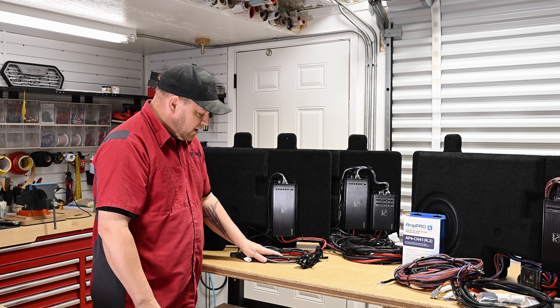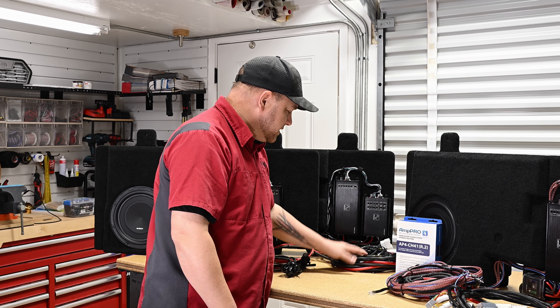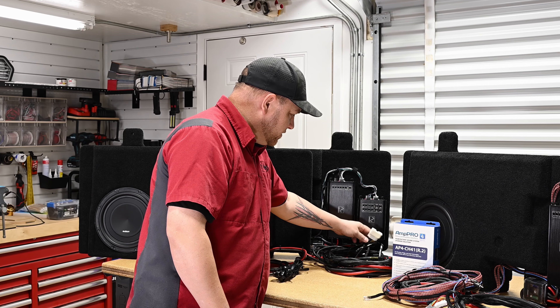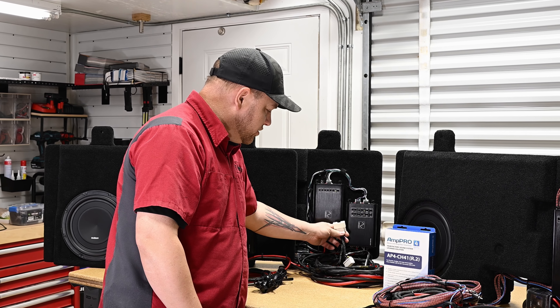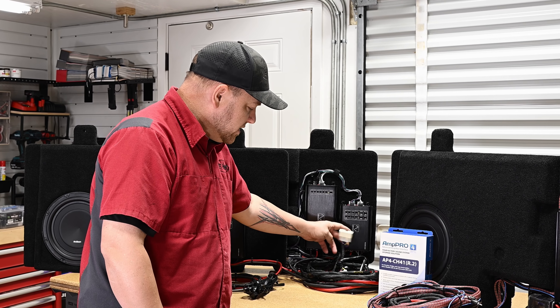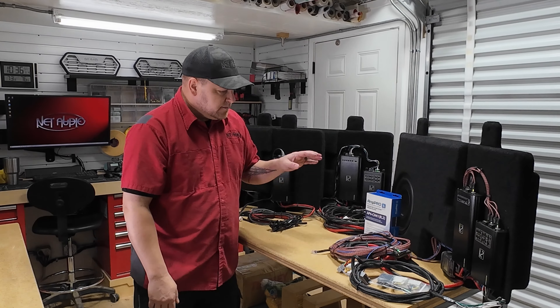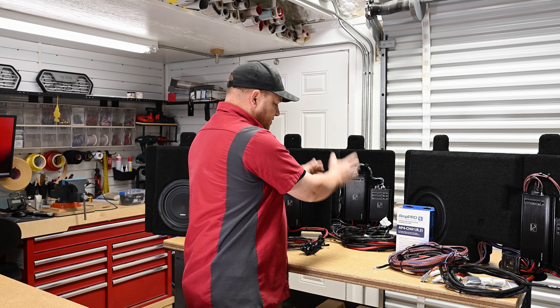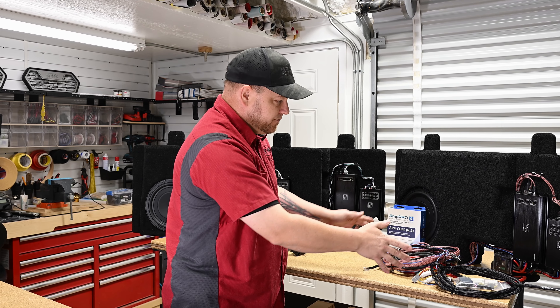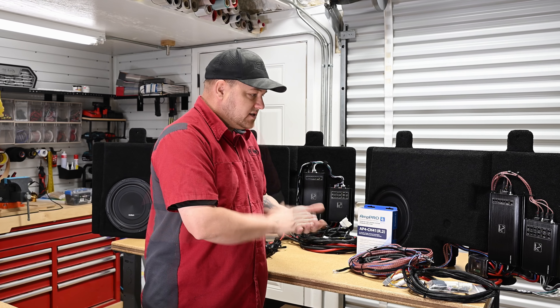We've got three units here and all three have the Audison subwoofer. This one is for the Harman system — it has the Harman plug that goes right into where the factory subwoofer was, your subwoofer knob cable, your power cable, and ground. This dual amp setup is for the base audio package — same thing, comes with the two amps, your power, ground, fuse block, and your ANC bypass harness. It plugs in just underneath the driver's seat, so it's a super simple installation. The difference between base audio and premium starts with the four channel setup.